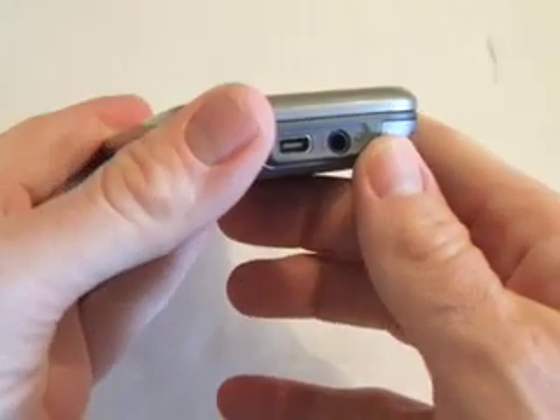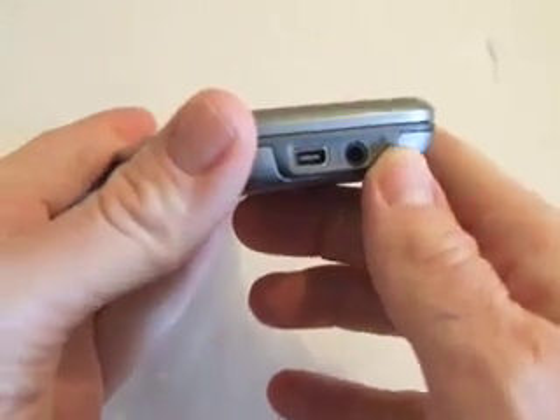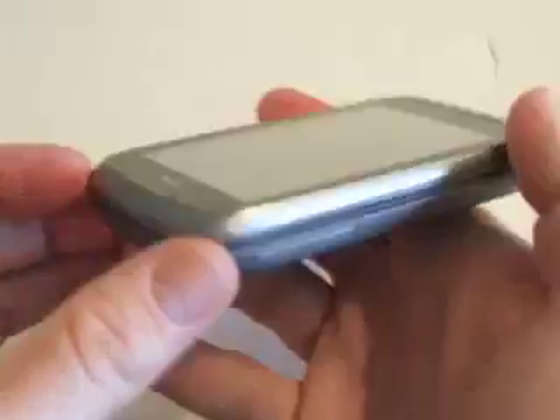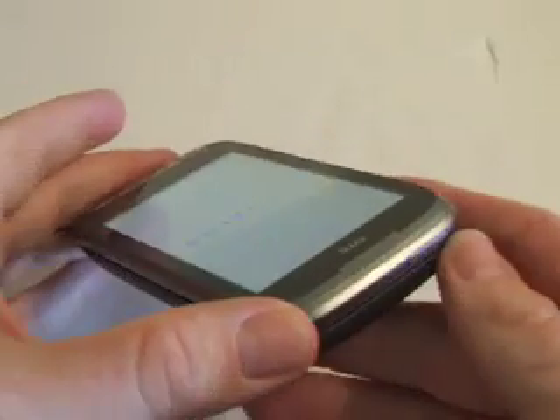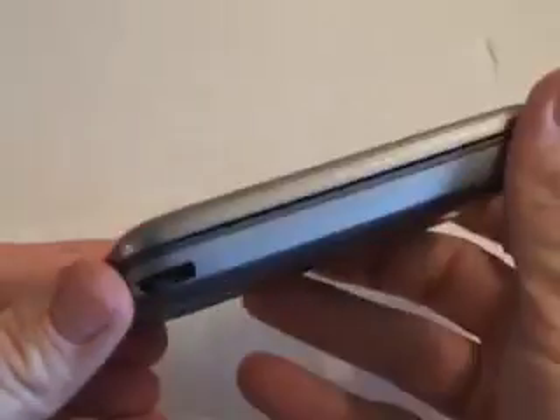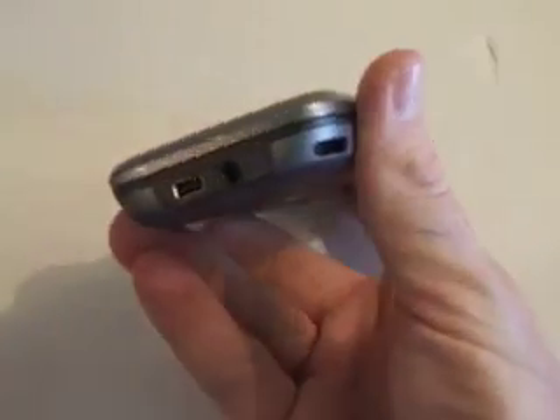On the very bottom it's got your 3.5mm earphone jack, plus a place to charge it up by USB, and increase and decrease in volume. On the top is your power button plus a standby button. On the right-hand side you've got nothing there except for a stylus.